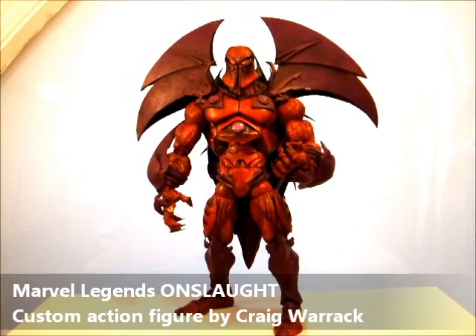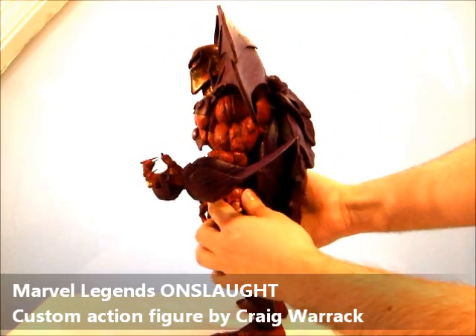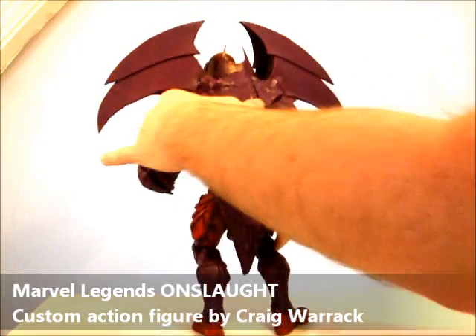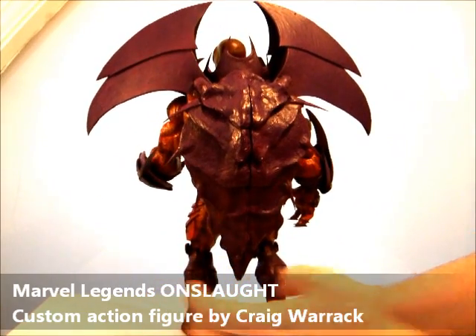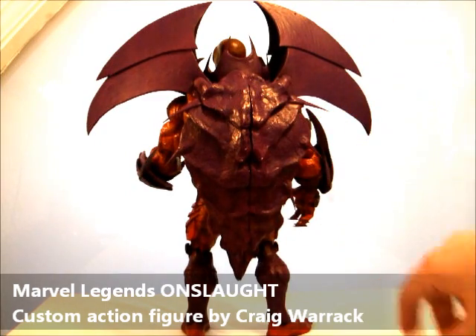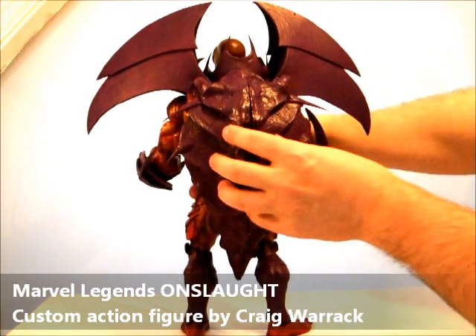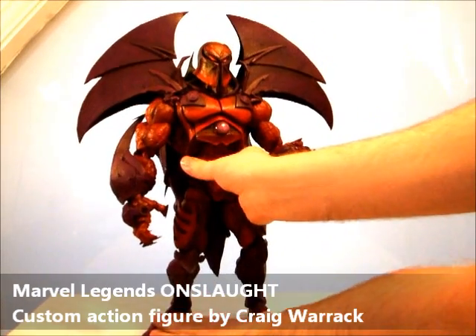I'll give you a quick spin of him. This is his front... side... the back — I'll talk about the back more soon. It started off as the shell from the Build-A-Figure Marvel Legends Onslaught, but I've expanded it and modded it, added these spines etc. And his other side — much the same as the other one. And finally back to his front.